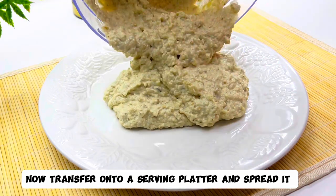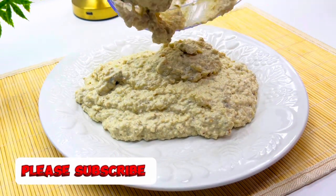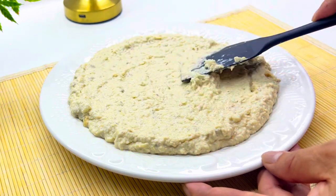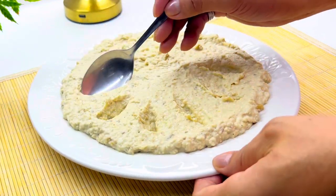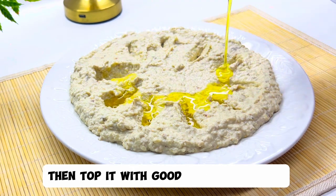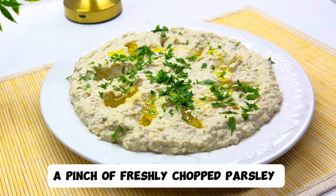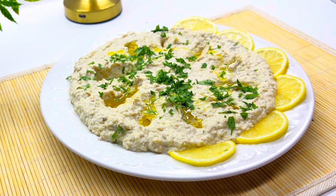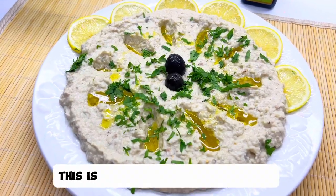Now transfer onto a serving platter and spread it. Then top it with good extra virgin oil, a pinch of freshly chopped parsley, some sliced lemons on the side, a couple of kalamata olives. This is good with some pita bread.